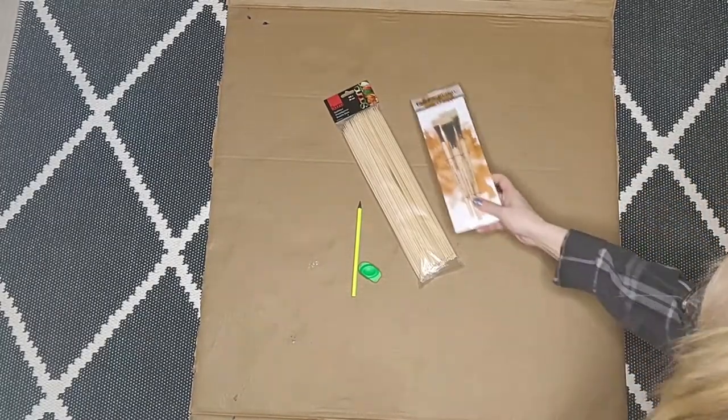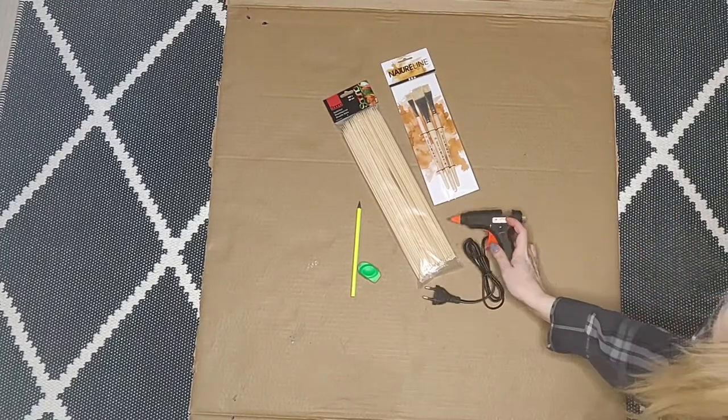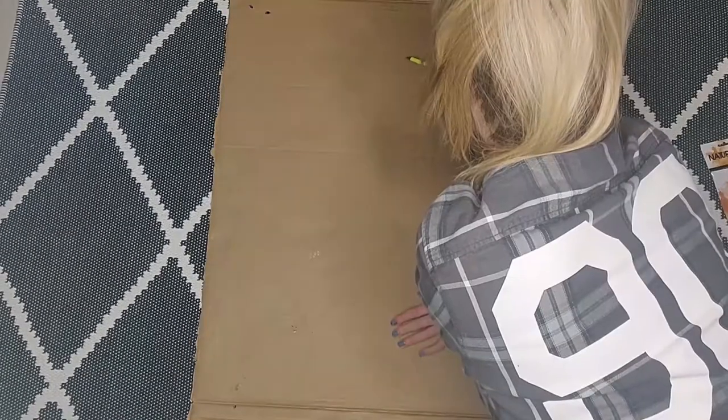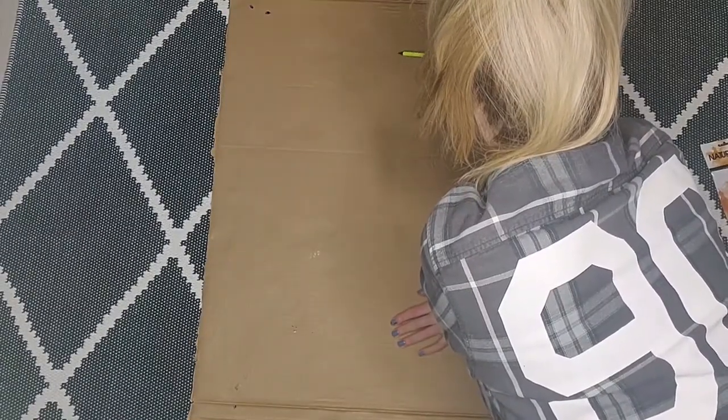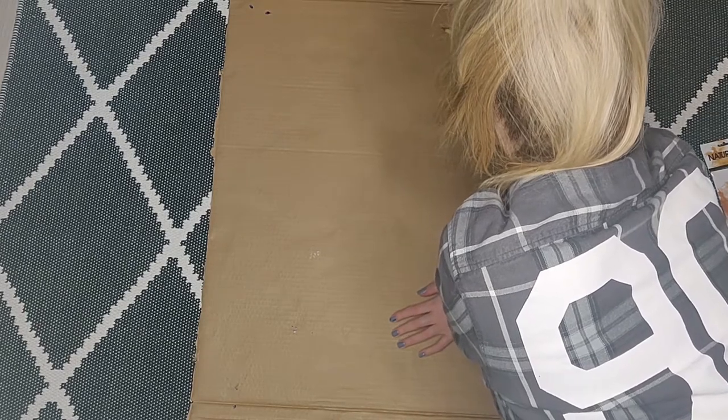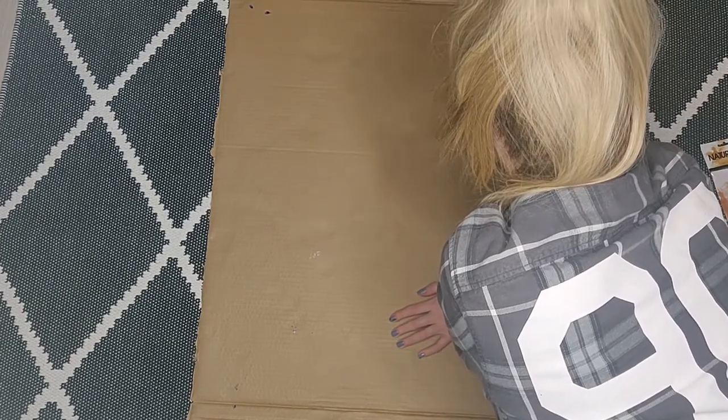For this geometrical wolf you're gonna need a pencil, eraser, wooden barbecue sticks, paint brushes, a hot glue gun, black acrylic paint, and masking tape. I forgot to show the masking tape here but I will link everything down below.